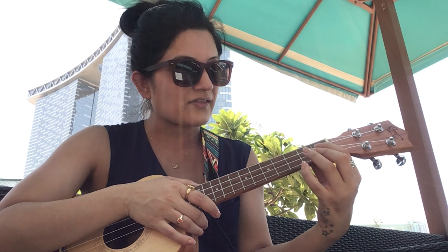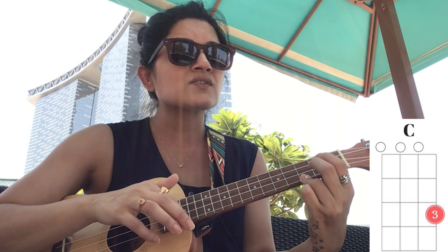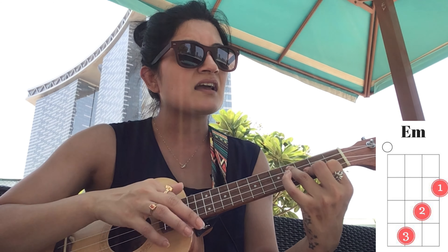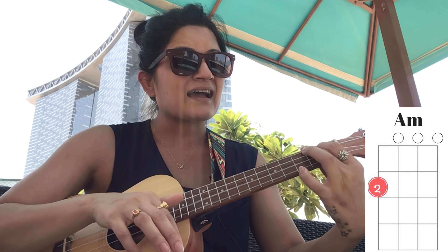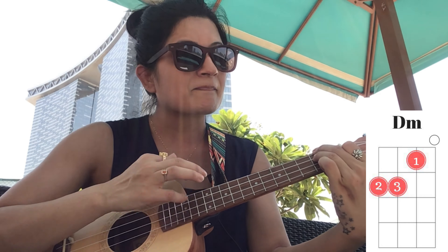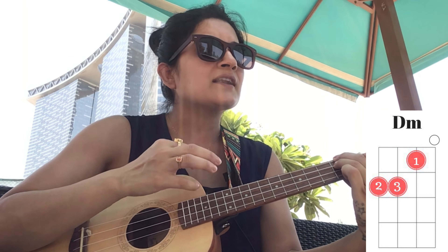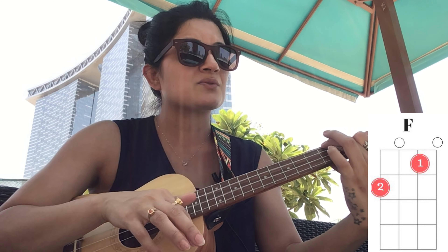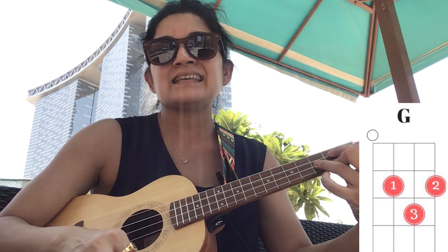If you haven't understood, just look at me once, then we'll do it together. 'If you ever find yourself lost in the dark and you can't see, I'll be the light to guide you. Find out what we're made of when we are called to help our friends in need.'